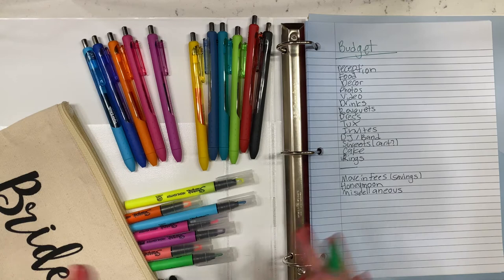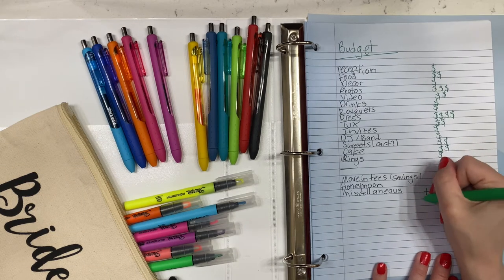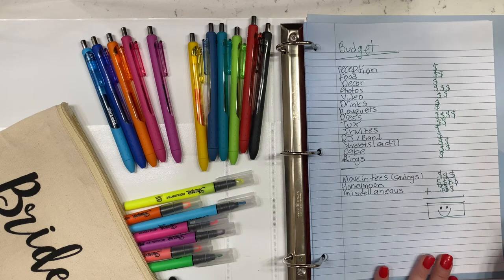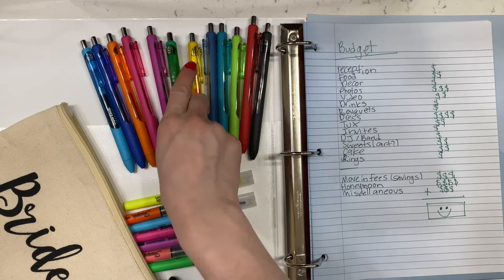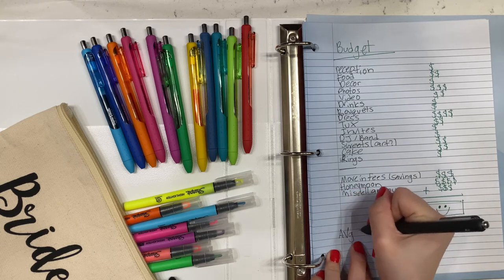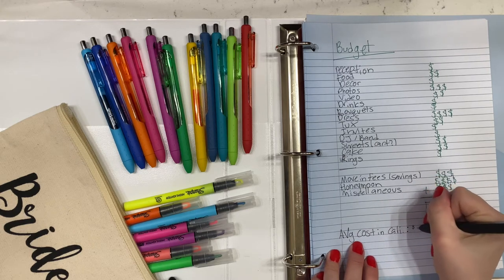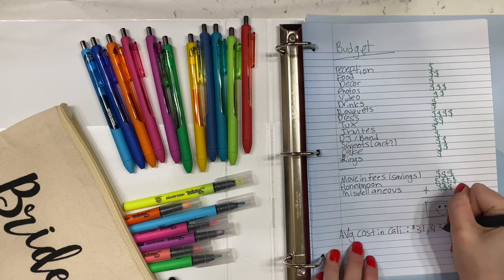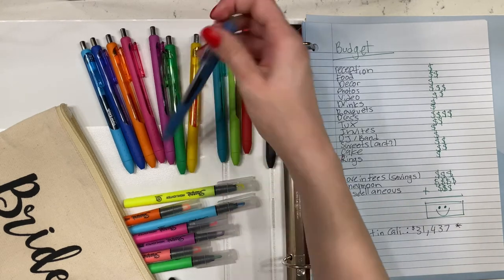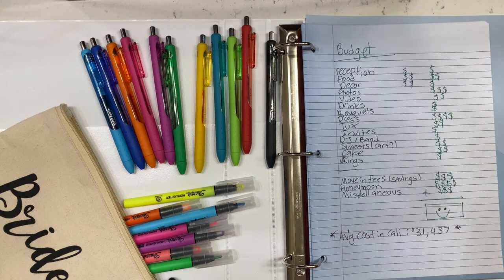Lastly, add a miscellaneous section for anything else that might come up. After you do this, you and your fiancé will discuss everything, how much you feel comfortable paying for each category, and just ballpark it. Then add it all up to see your total. Me and my fiancé decided how many months we were waiting to get married and split it up per month to see how much we had to put away. It's also smart to look at the average cost of a wedding in your state. Throughout the planning process, whenever you book or pay for anything, add the actual price next to the budget price so you can see if you're on track.